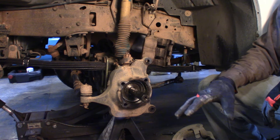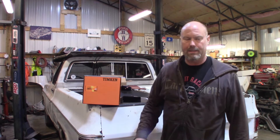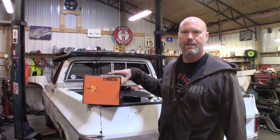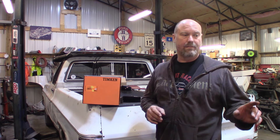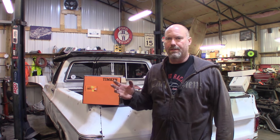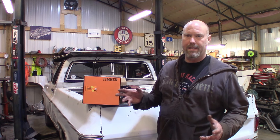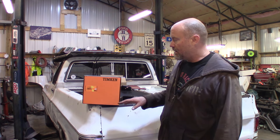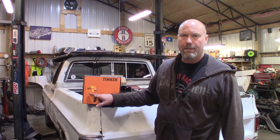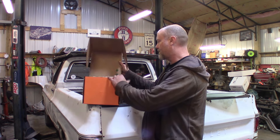Now the fun begins — let's prep the new hub. This is the second set of unit bearings I've gone through on this Dana 60. The first set was regular parts store China-made bearings that didn't last. Then I tried a Moog unit — slightly better but still China-made and it didn't last long. So this time I did the right thing and bought a Timken. The part number is 515-020 and the big thing: made in the USA. That's a good bearing — it should last a while.